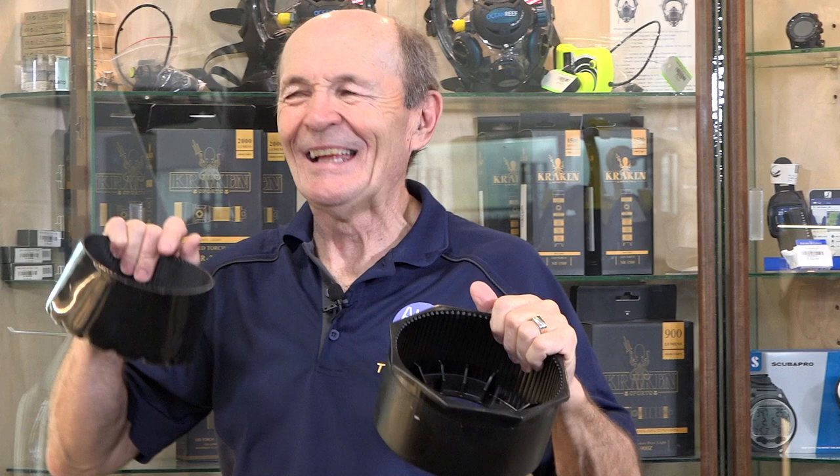Hey divers, Alec Pierce Scuba. Every diver knows what these things are. These are called boots — no, not boots for your feet. These are tank boots, going to the bottom of the tank. I want to take one minute with tank boots to share a thought that maybe you just didn't know.